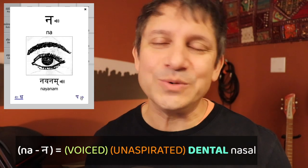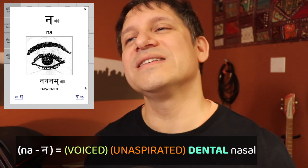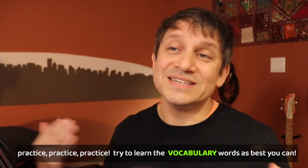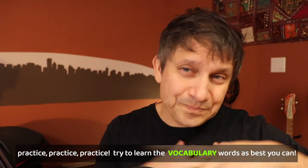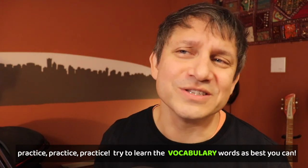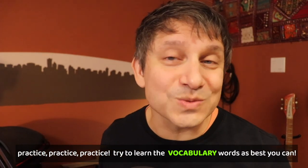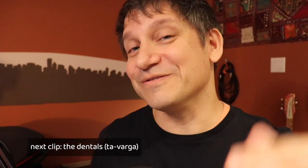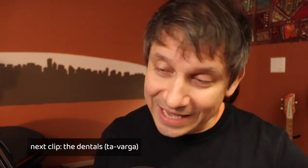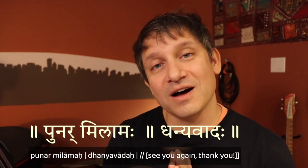Finally, a very easy one is the dental nasal — nuh. Stick out your tongue, touch the tip of your teeth, and make your nasal sound: nuh. The dentals are maybe a bit easier than retroflexes. Check out the vocabulary on the UBC Sanskrit site and be sure to review all the other classes — the vargas. When you've mastered the dentals, we can turn to the final class of stops: the labials, or pa-varga. Unar milamaha, dhanyavadaha.